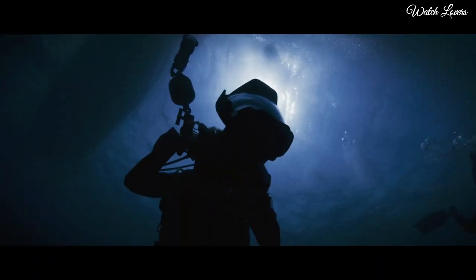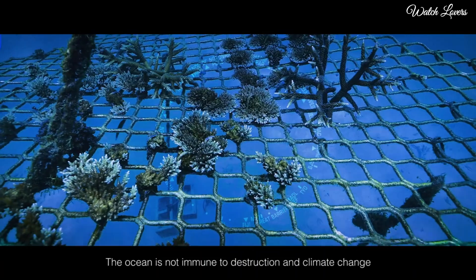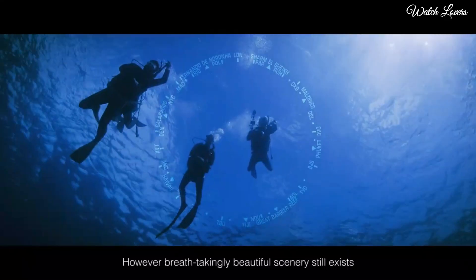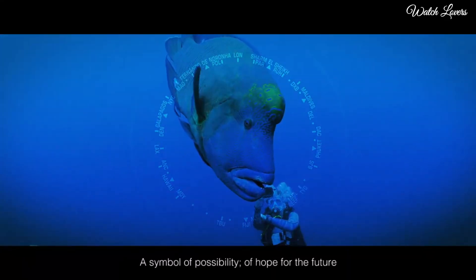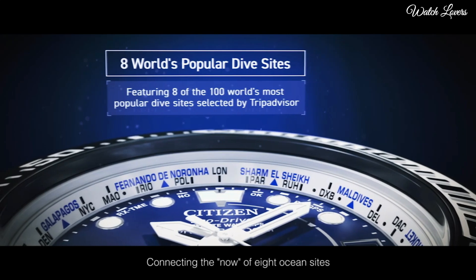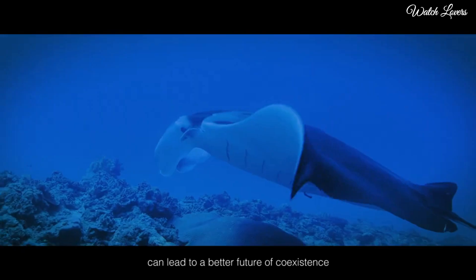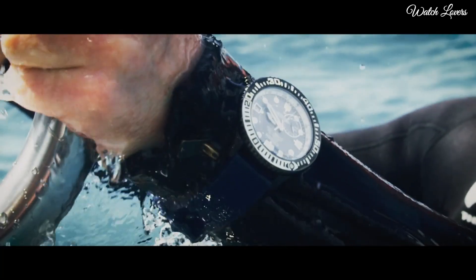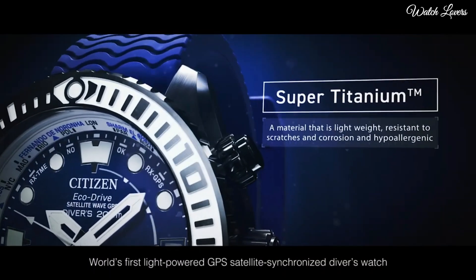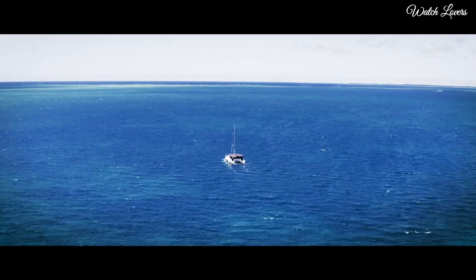Number 4: Citizen ProMaster EcoDrive Satellite Wave GPS CC5006 Watch. Japanese Solar Quartz Movement, Titanium Hard Coating Case of Round Shape, Case Dimensions 47mm in Diameter and 15.6mm in Thickness, Display Type Analog, Sapphire Glass, Polymer Band in Blue, 200m Water Resistance. Features: Glowing Hands, Glowing Markers, Perpetual Calendar, GPS, Anti-Magnetic, Screw-Down Crown, Date, Day, World Time, Power Reserve Indicator.